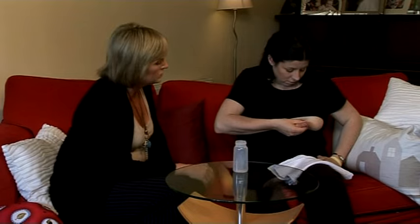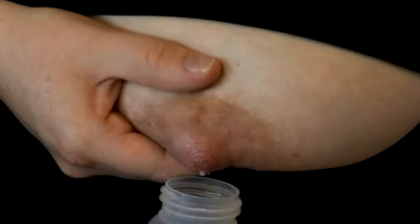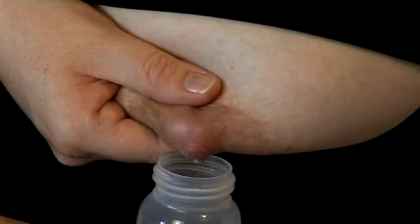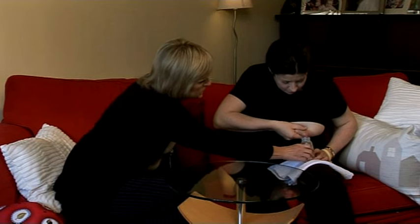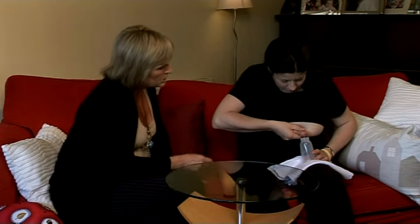It'll make the breast a little bit more comfortable. But if you wanted to store the milk, then as the milk starts to come through, just lean slightly forward — this is a little bit different than when you're feeding. When you're feeding you sit up straight, just so that the milk can squirt into the container.